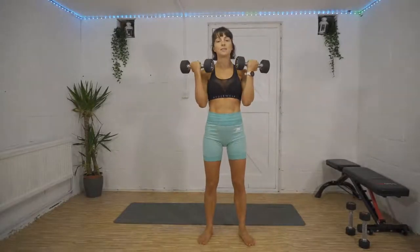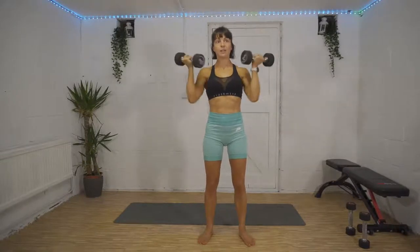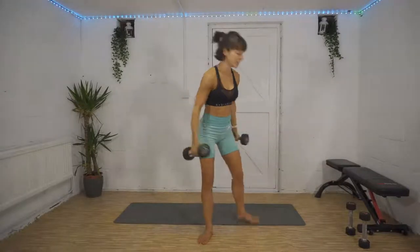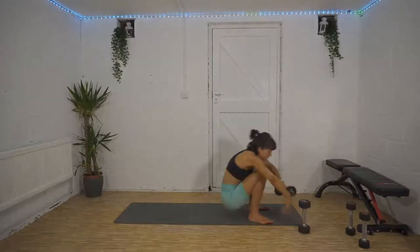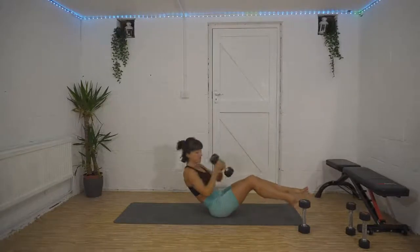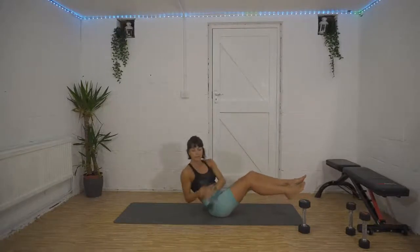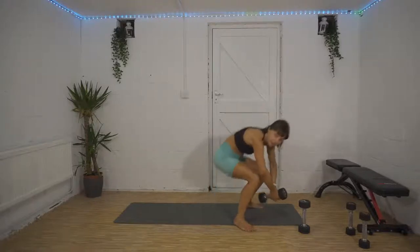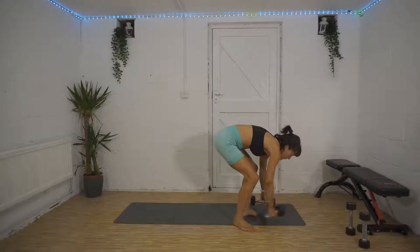Second superset: bicep curls into overhead press. Curl those weights up to your shoulders, twist up overhead, and then reverse it. We're then going to superset that with a Russian twist — down onto the floor, weight tapping either side, rotate round, really twist your shoulders, get your abs fired up.